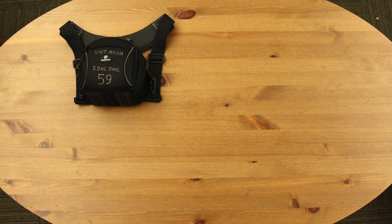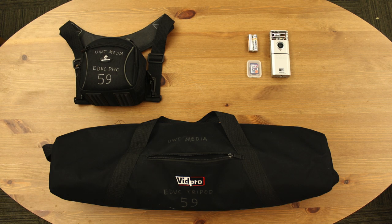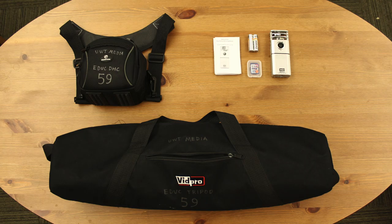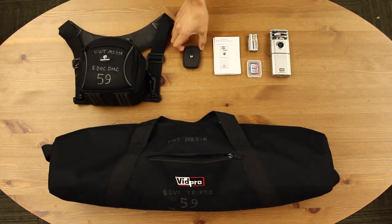Here's what's included in your kit: a Zoom Q3HD camera, a case, one 2GB SD card, a tripod bag with a tripod and camera plate, and a convenient pocket guide for reference.